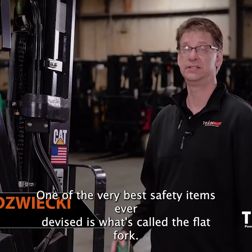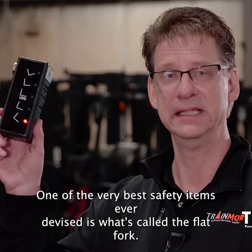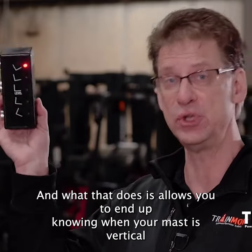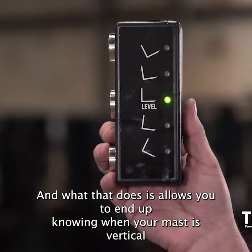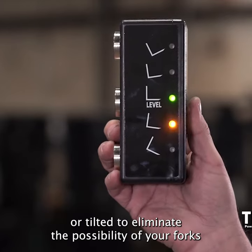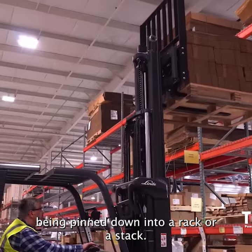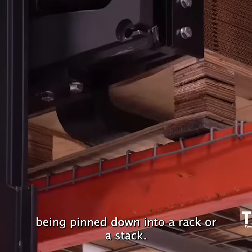One of the very best safety items ever devised is what's called the flat fork. What that does is allows you to know when your mast is vertical or tilted, to eliminate the possibility of your forks getting pinned down into a rack or a stack.